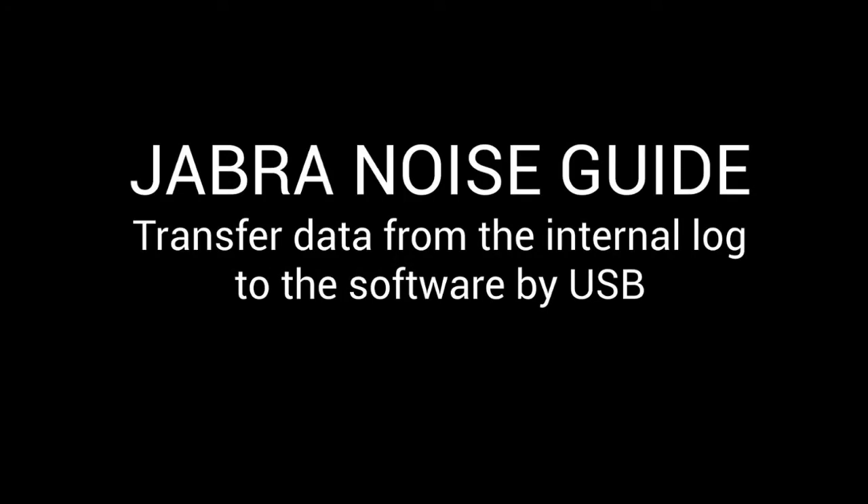This guide will take you through the simple steps of transferring lock data from the noise guide to the software by USB. It is important that you remember to format your USB memory stick before connecting.